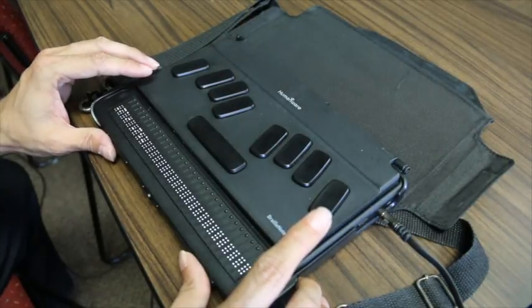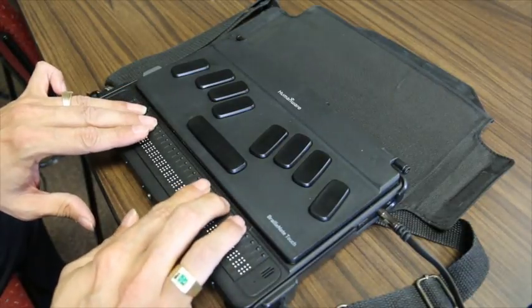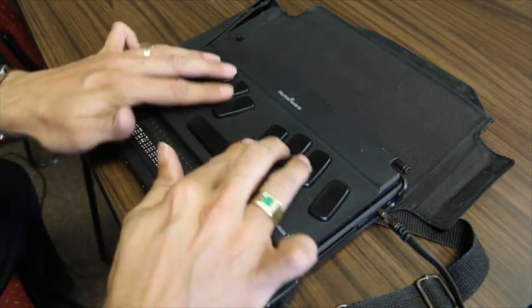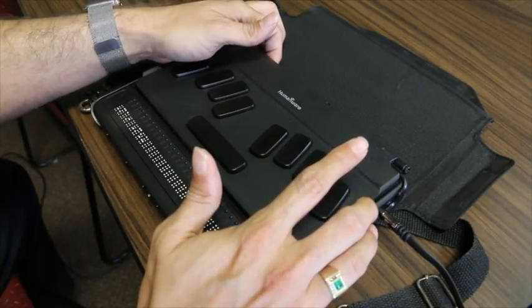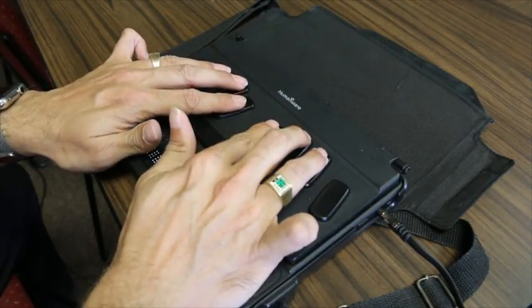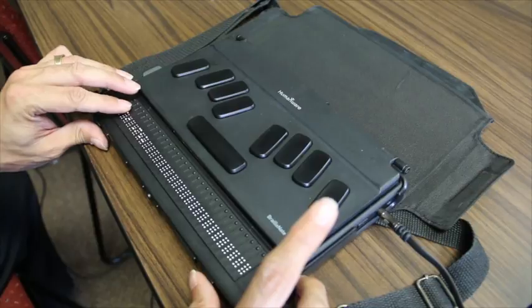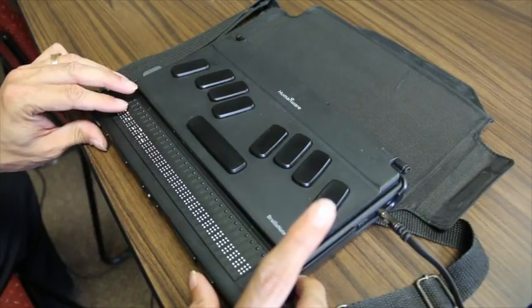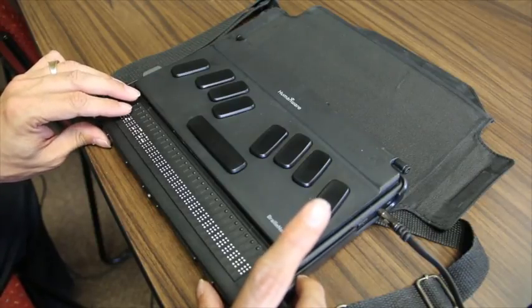We have four thumb keys on the front as you're used to. Here we have 32 or 18 Braille cells, cursor router buttons above those, our keyboard, and in the back we have USB as well as SD card and an HDMI slot. Moving down the menu with the far right thumb key, you will see the familiar BrailleNote apps on Keysoft. We have totally rewritten Keysoft from the ground up, now utilizing the Android platform.